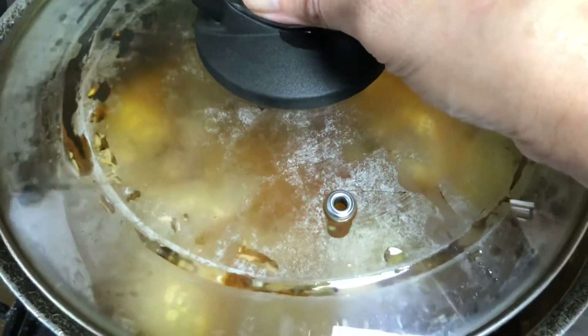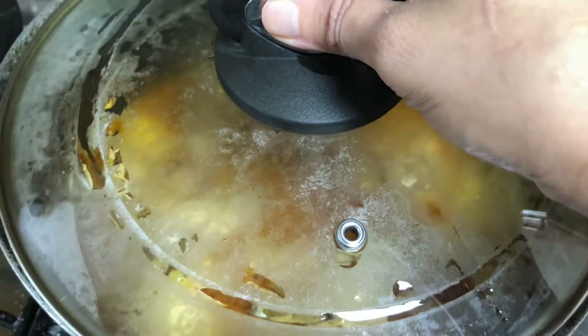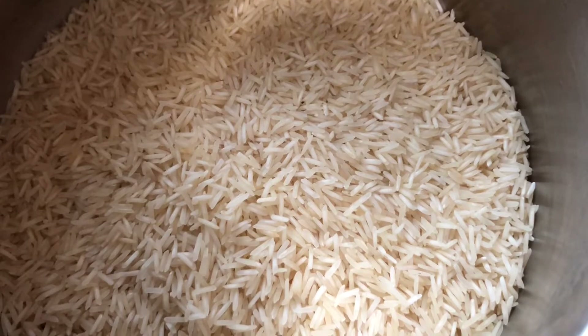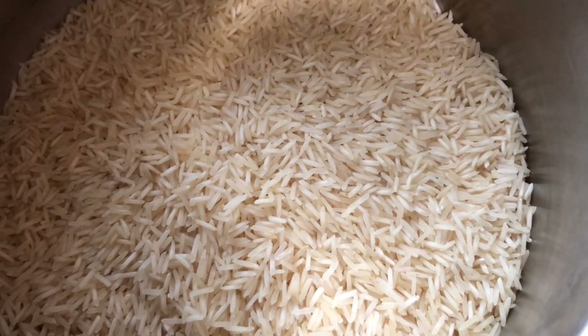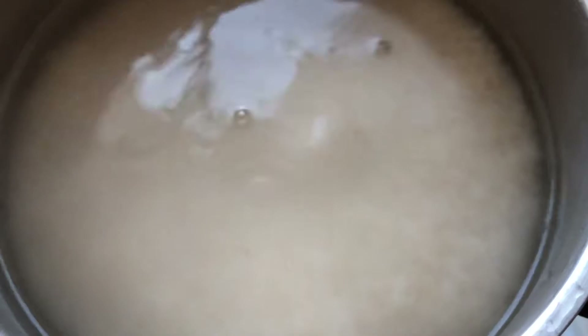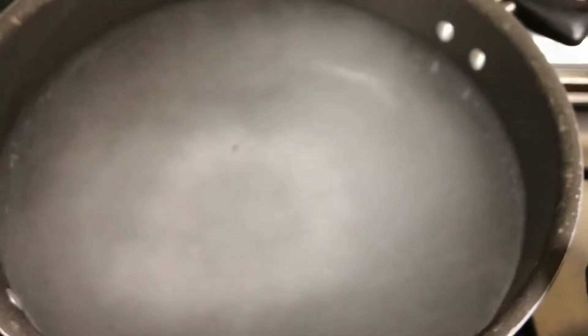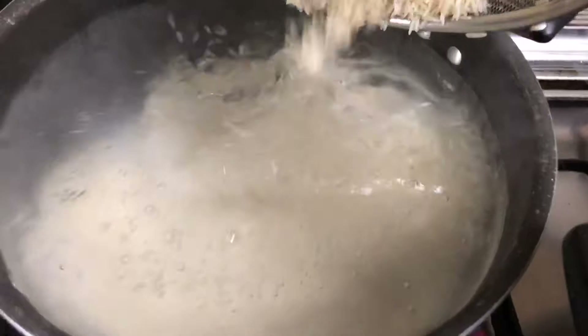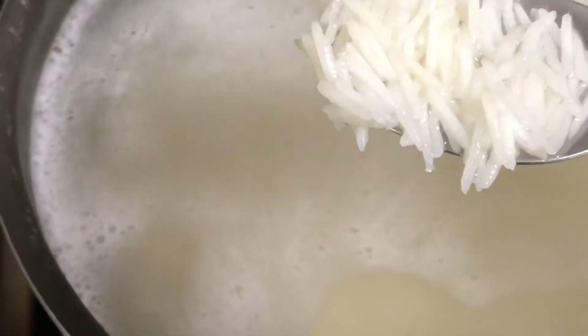For the rice, I've taken 600 grams of basmati rice — I've slightly increased the measurement as the original was a bit less for the masala. Soak the rice in water for five minutes. Keep some water for boiling, add four tablespoons of salt. Wash and drain your rice and add it to the boiling water. Let it cook till three-quarters done — it shouldn't be fully cooked since it will continue cooking in the dum.